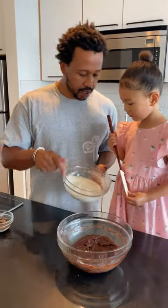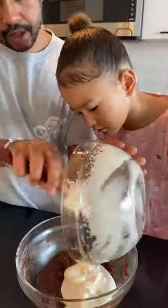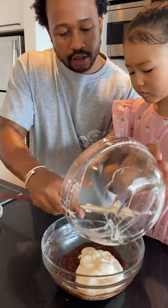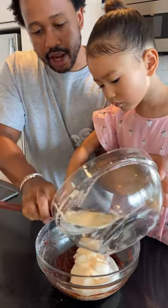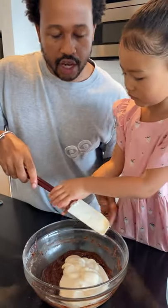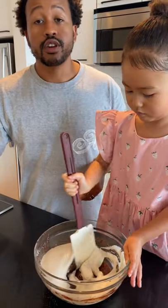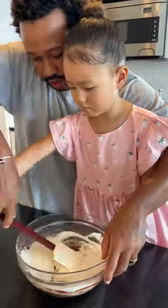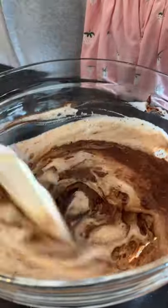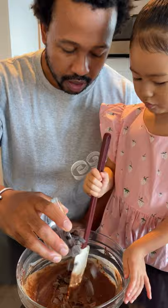Alright, so this looks good. Ellie, we're going to add the aquafaba in there, and then I'll let you mix it. Typically, you don't really add stiff peaked meringue to brownies. What this is going to do is change the texture up a little bit — it's almost going to be like a baked chocolate mousse. When we incorporate it, we add our chocolate chips.